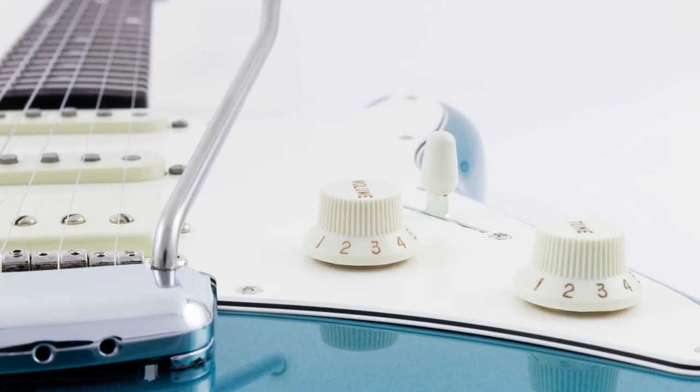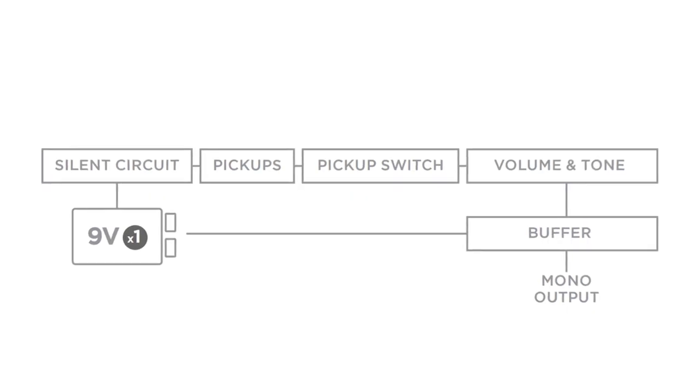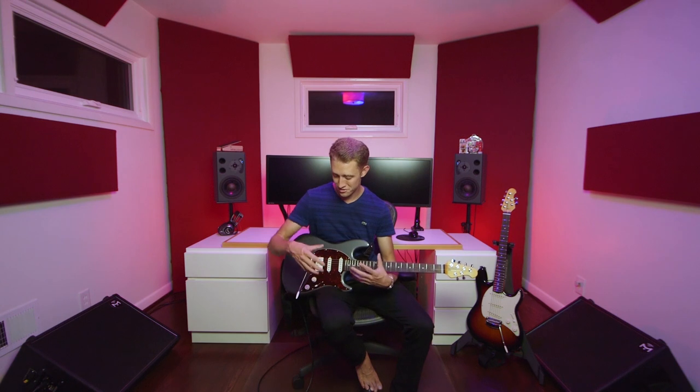Rounding out the electronics package are a volume knob, the signature Music Man single tone knob, and a transparent buffered output that works to keep consistent, rich tone at different volume levels. Everyone at Music Man is all about the details, and what makes the Cutlass so much fun to play is how seamlessly they've integrated all of this 21st-century technology into a really timeless design. There is absolutely no compromise on the feature set, but at the same time the features never compromise the vintage appeal of the instrument itself.